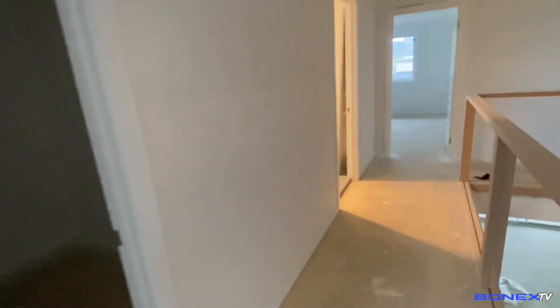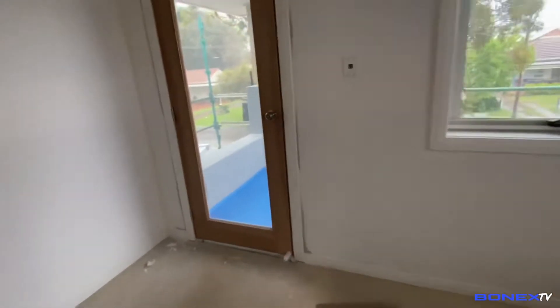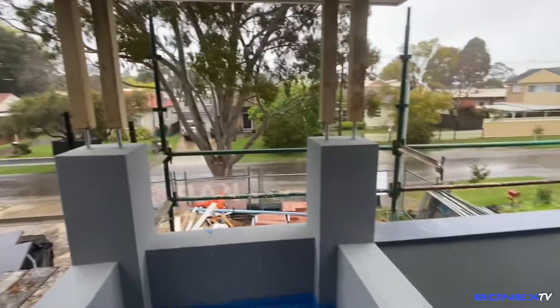Itong bahay na to guys, may apat na kwarto — tatlo dito sa likod, master bedroom. Tapos dito lalagyan ng mga kwilya siguro, mga kumot, linen. Tapos upstairs living area, tapos may balkonahin dito guys. Yun yung van natin, yung room ko to. Tapos yun yung garage door — hindi pa masyado tapos yun. Waterproofing yun guys, para sa balkonahin.